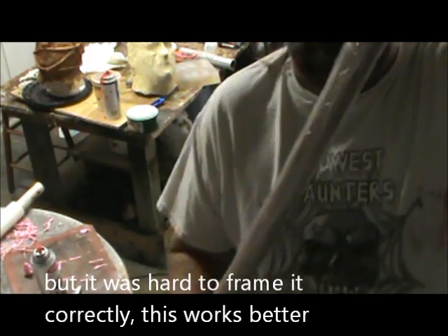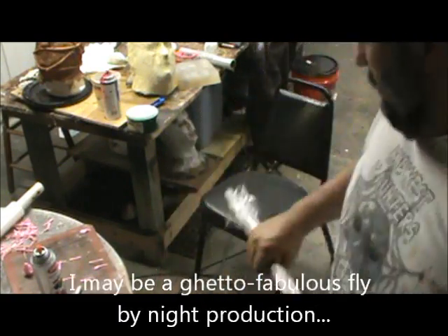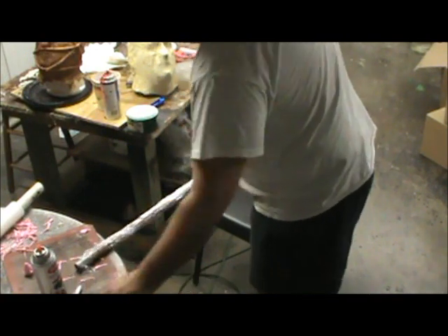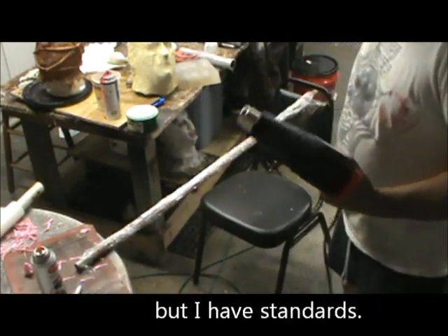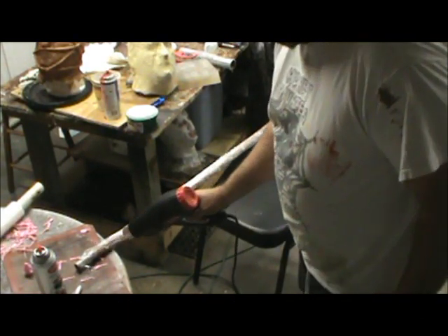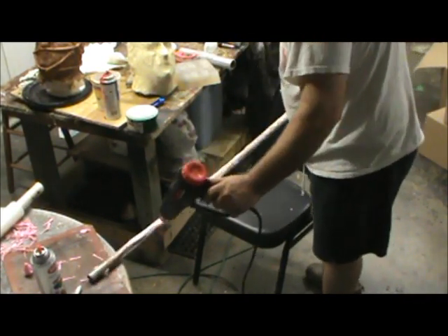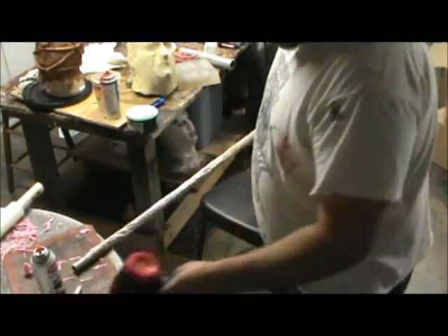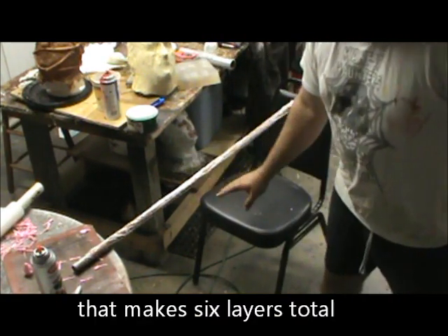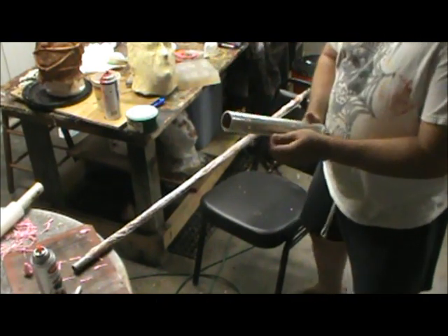So now I have my pipe with more wrap on it. Once again, it is heat gun time. I'm going to do one more layer on here — I want this to be really rough, because I really want to add texture now.